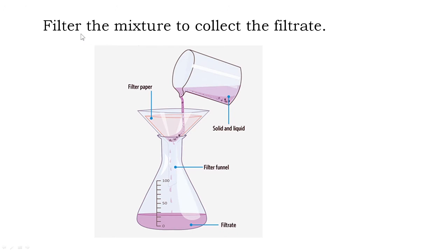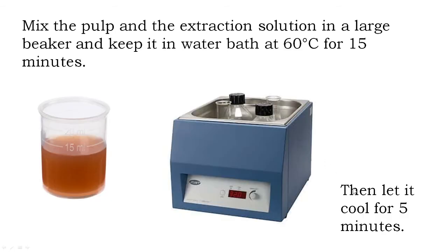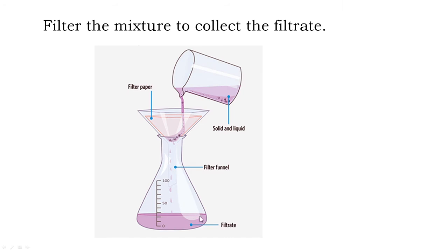After cooling, you filter the mixture to collect the filtrate. So you filter the mixture of the pulp and the extraction solution which you have mixed and kept in the water bath for 15 minutes, then cooled, and filter it to obtain the filtrate.